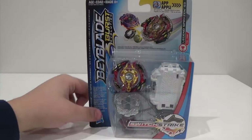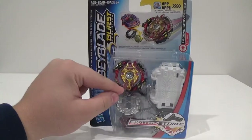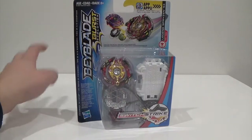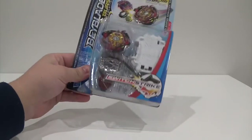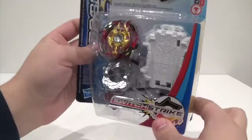I finally found Wave 2 at Target in Australia. I found the Doom Scissors and the other Valtrek, but I was not able to find Cognite. This was the last Legend Spryzen on the peg, so I just went ahead and bought it. I'll eventually try and get the rest of the bays from this wave.